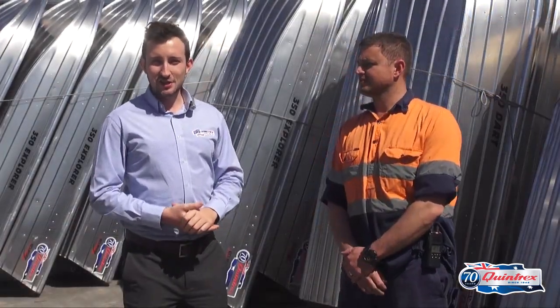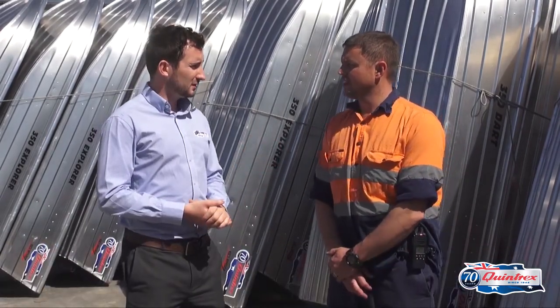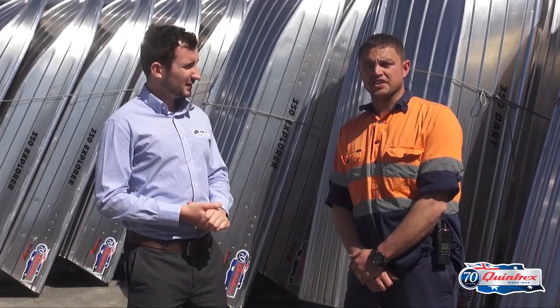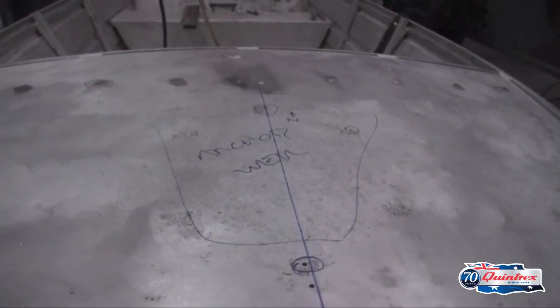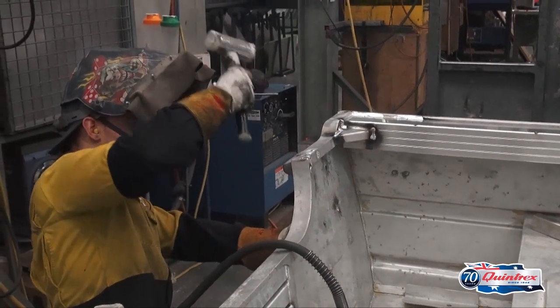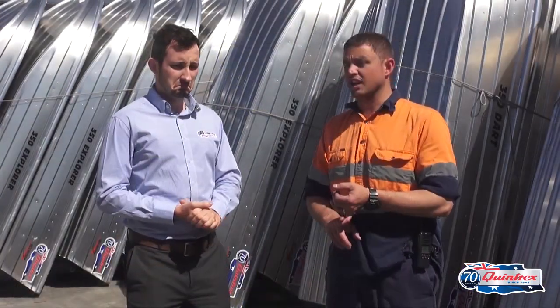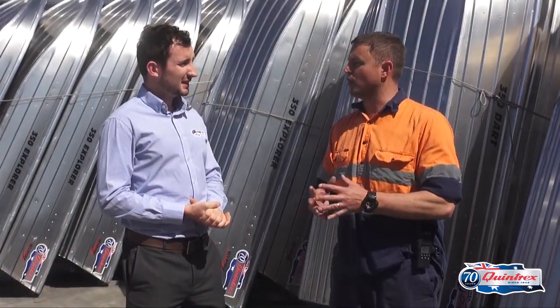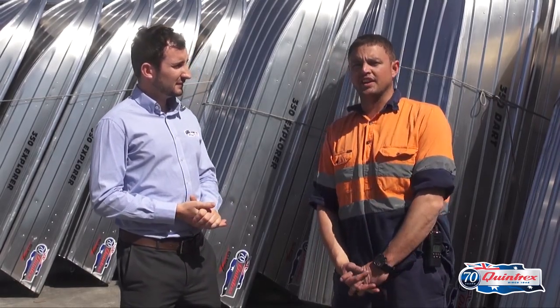The next stage in the restoration process is for the boat to go through the weld section. I'm here with Robert, the supervisor. We're going to be removing the old front deck and replacing it with a new front deck, also replacing the dash and side decks, doing some gusseting work on the transom area and stiffening it all up. We'll also be doing underfloor gusseting and stiffening up all the bottom seat area, as well as any touch-ups that look like they need doing.